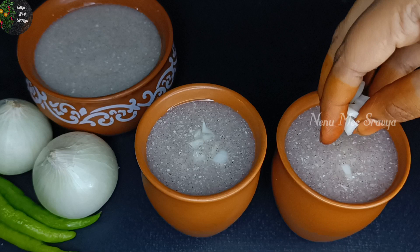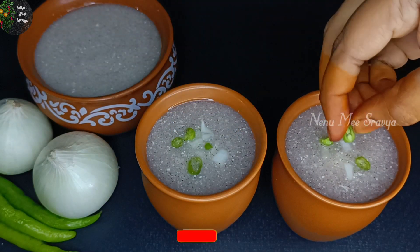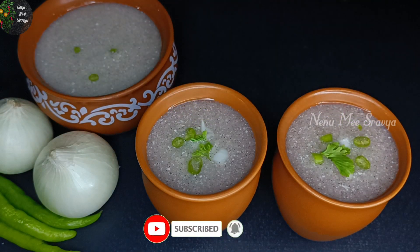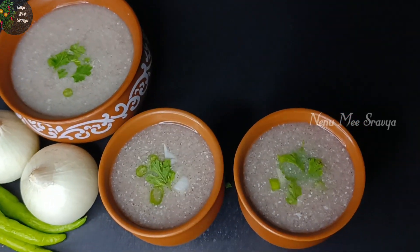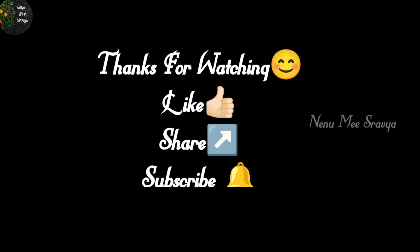This recipe will be good for you. If you like this recipe, please click the bell icon on our channel and share this recipe with others.